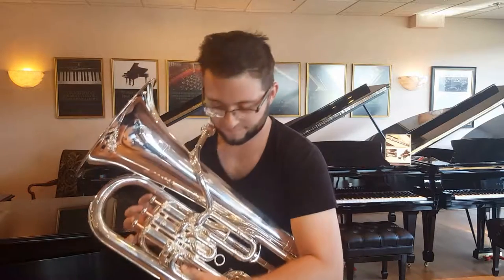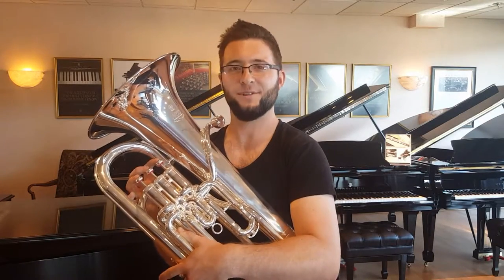Well, hey, Jeff Durbin, thank you so much. We're going to get you to come back another time and we'll talk some more euphonium. Thank you, sir. Absolutely.